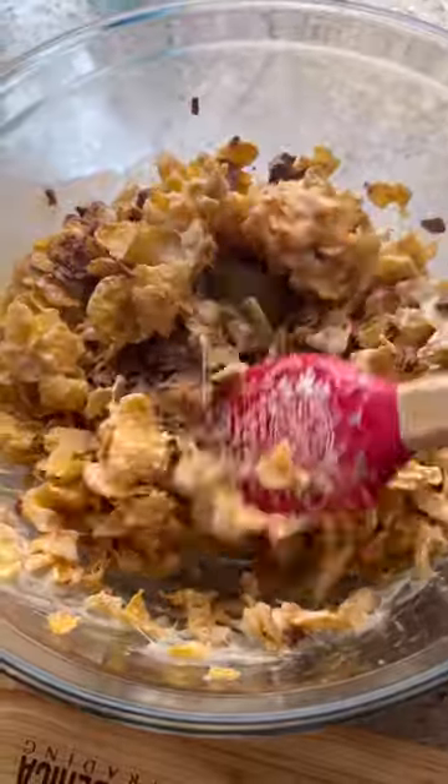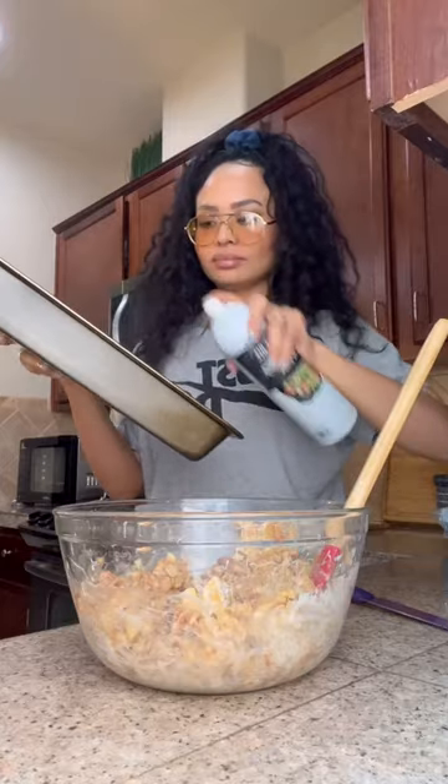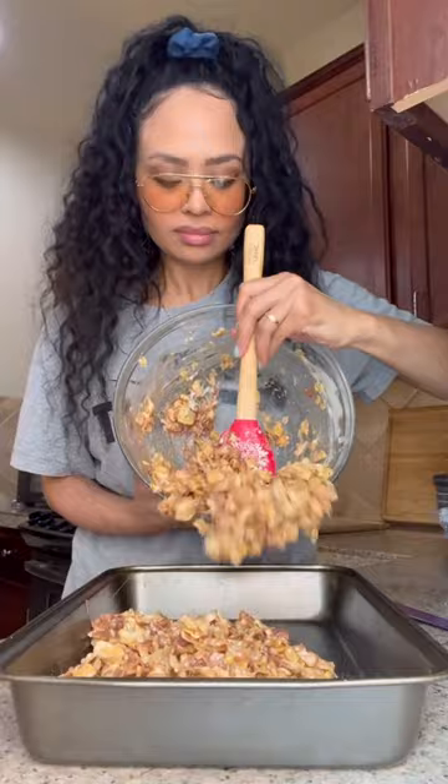I actually really love how everything is starting to melt into each other. You're supposed to put this in a square pan, but I couldn't find mine today. But it's okay because once you pat it down and kind of press it to the side, it'll mold up just fine.